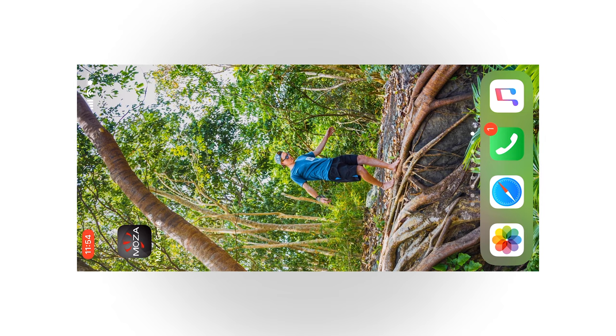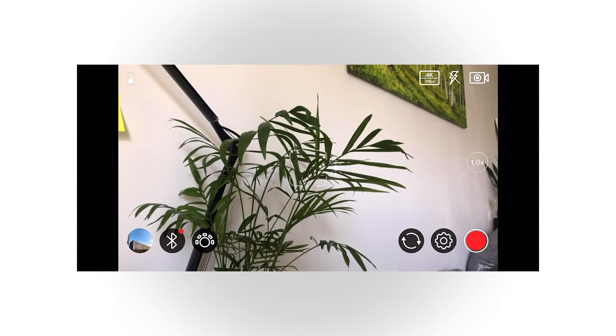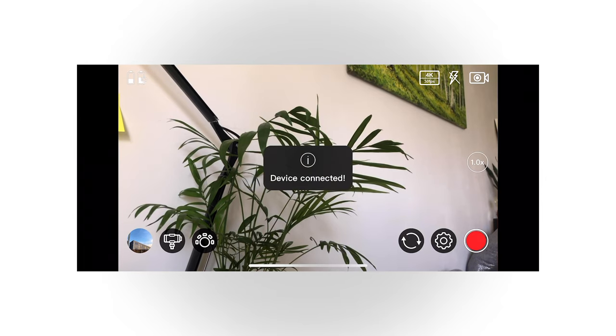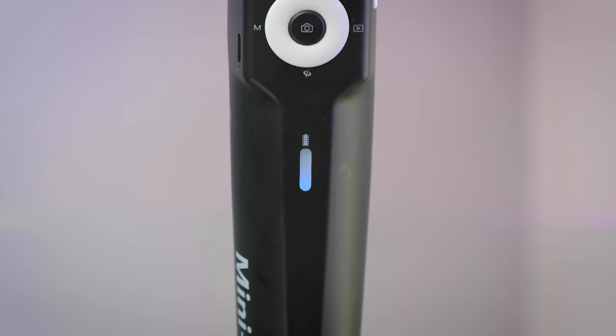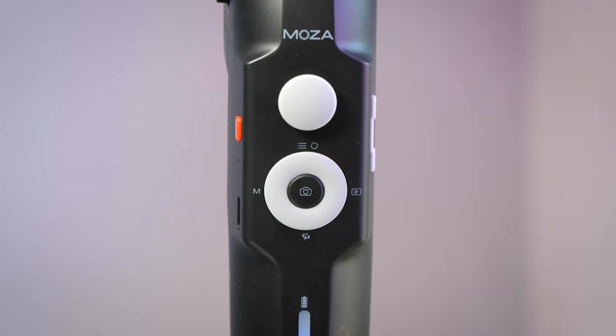To connect your phone to the gimbal, you use the Moza Genie app. Once your phone is connected via the app, you can use additional controls to control your phone's camera directly — start and stop recording, switch between video and photo mode, use zoom options on the left-hand side, watch playback, and more. There are lots of different options to control your phone through the app.